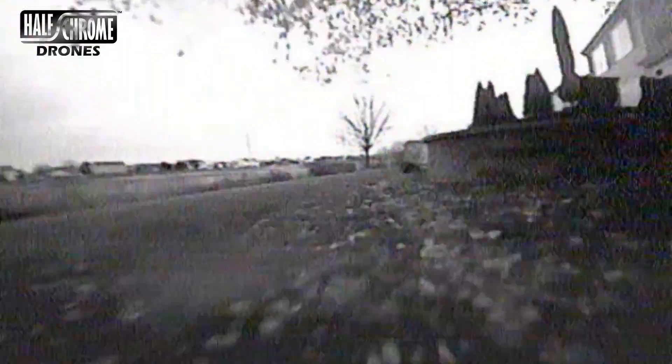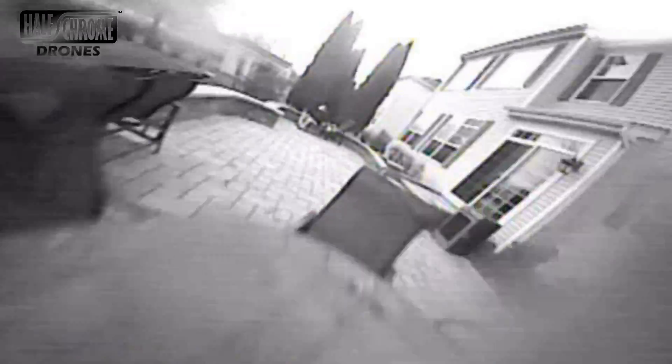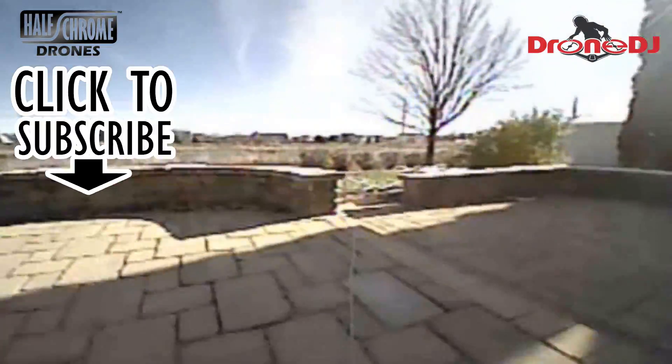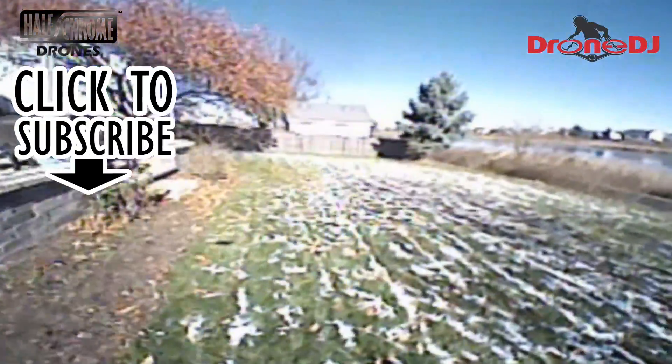Thanks for watching. Make sure you check us out at halfchrome.com. We also write on DroneDJ, so go ahead and click that subscribe button and you'll stay informed with all things drone. Happy flying.